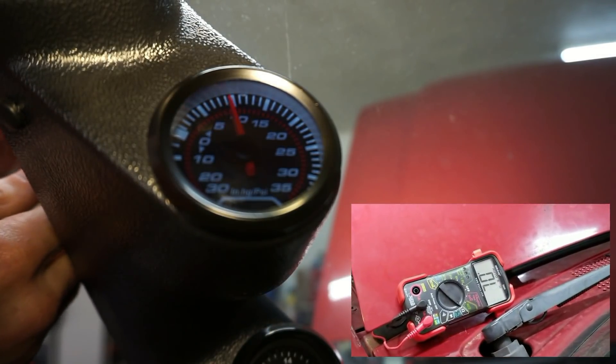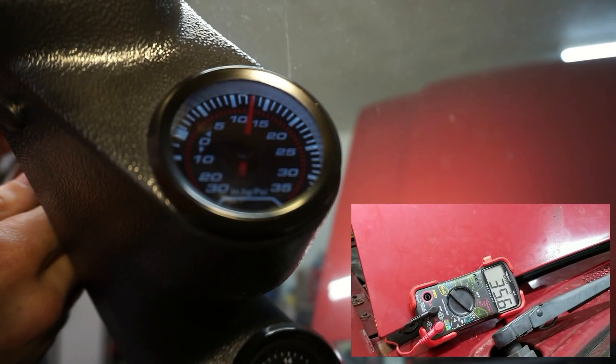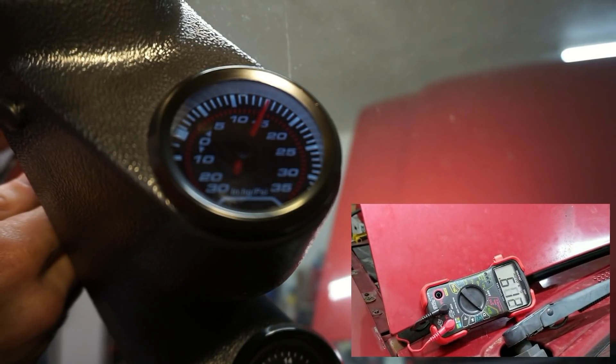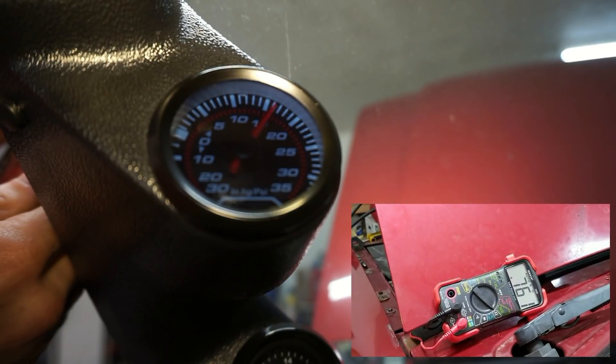There — it says open load. Open load. I don't have it on the buzzer right now — open load, open load — and it's not even at 15 psi yet. So now it's open and it should stay open.